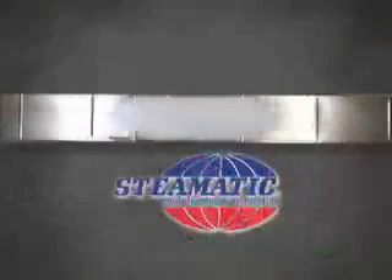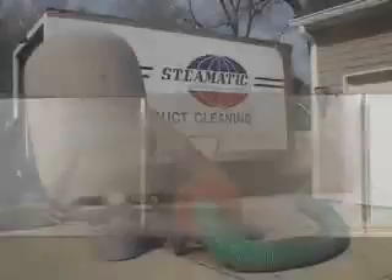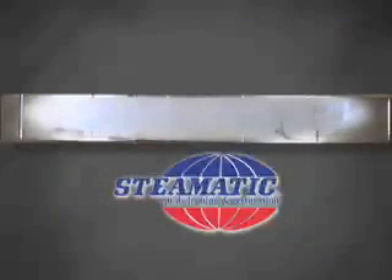The contaminants which are dislodged from the interior air duct surfaces are vacuumed completely out of the house and collected in the vacuum bag mounted on the vacuum unit. Our cleaning method assures you that contaminants removed from your air ducts will not be deposited in the interior of your home or office.